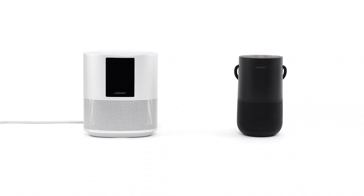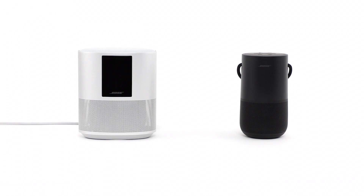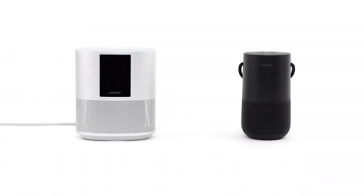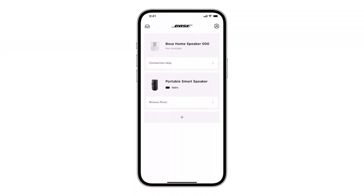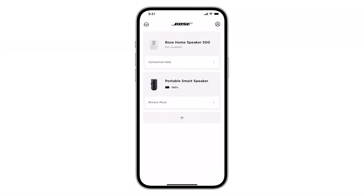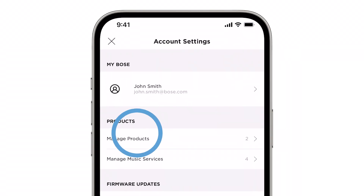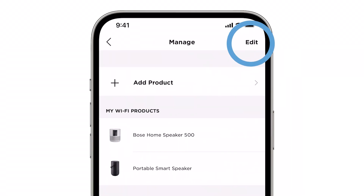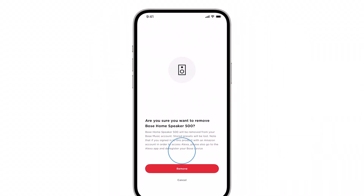If you still can't connect, try restoring your speaker's factory settings. This erases all settings stored in your speaker so you can start over as if it were new. First, if your speaker shows up in the Bose Music app, remove it. Tap the My Account icon and then select Manage Products. Tap Edit, select your speaker, then tap Delete and Remove to confirm.